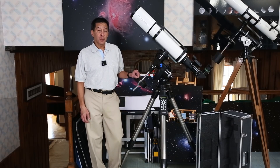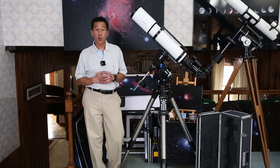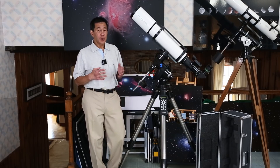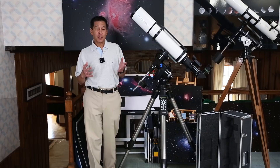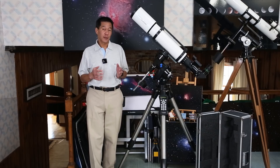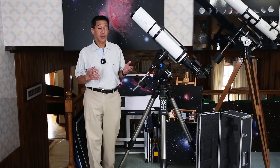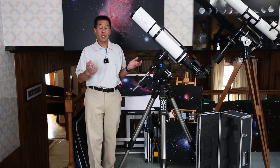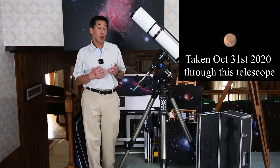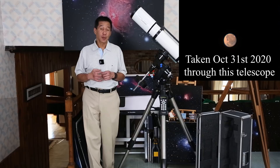Star test on this one — very good. Perhaps a trace of undercorrection somewhere on the order of just a little bit less than a quarter of a wave, looking at the diagrams in Suiter's book. Nothing really to worry about. It's a triplet, so there is very little false color — I just kept pumping up the power on bright stars and couldn't see any false color to speak of. Planets — Jupiter, Saturn, and Mars near opposition right now look really clear and sharp. It's exactly what you want to see from a refractor.